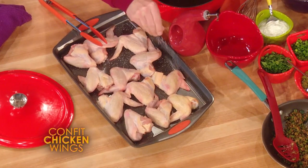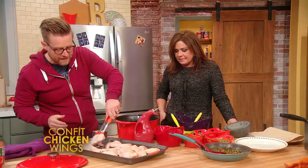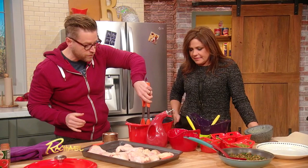Just big ol' pieces, why not? Tips are still on there. We salt our chicken wings and then we're gonna put them in some chicken fat, which is also called schmaltz, which is a really fun word to say.